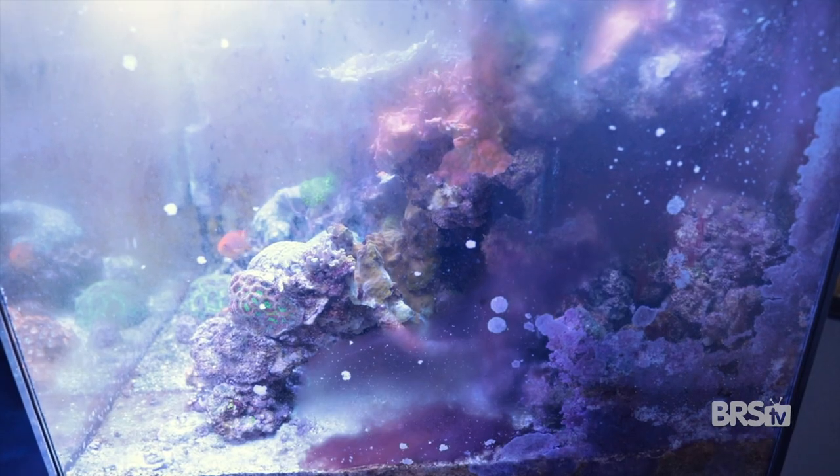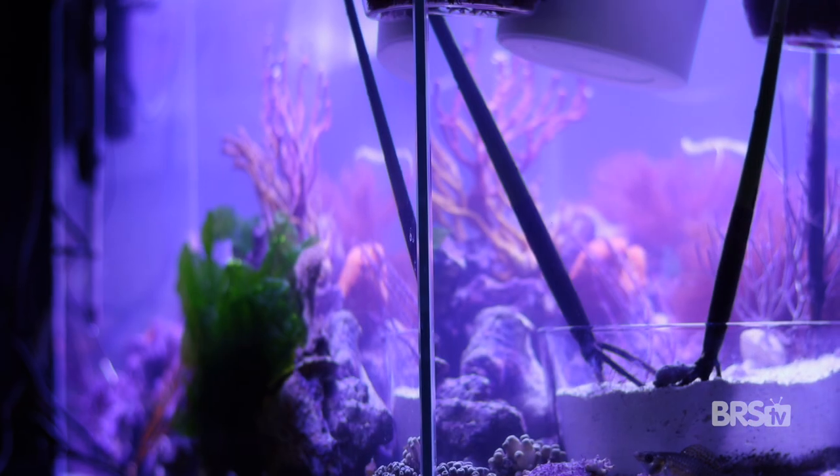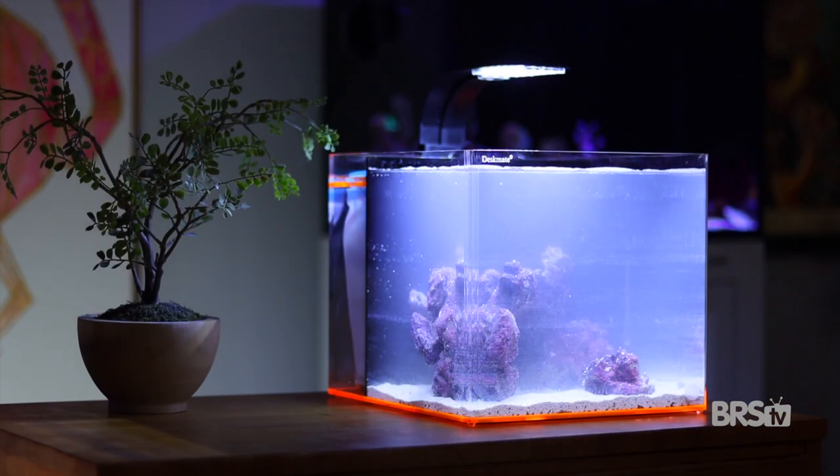Cloudy water is annoying. It seems to come out of nowhere, and the cause is hard to identify. It looks absolutely terrible. And if it gets too bad, it can kill every living thing in your aquarium.